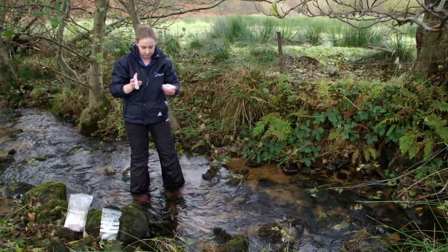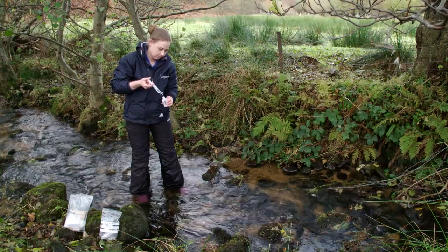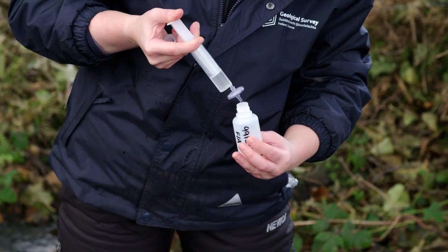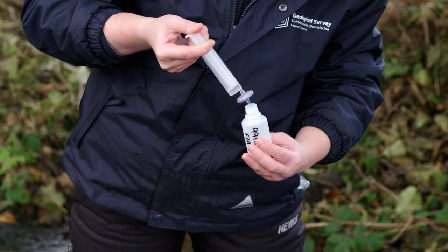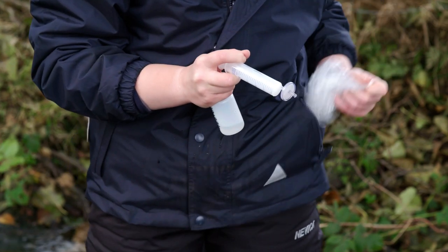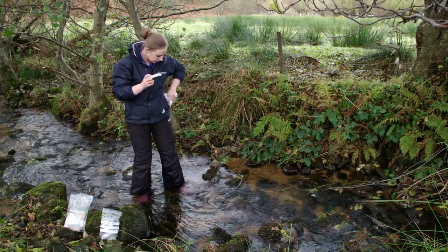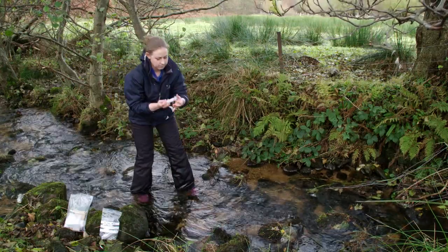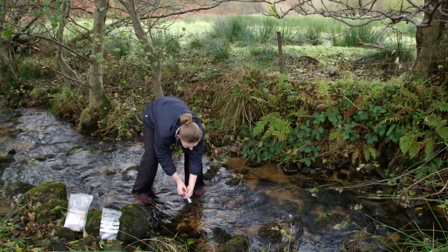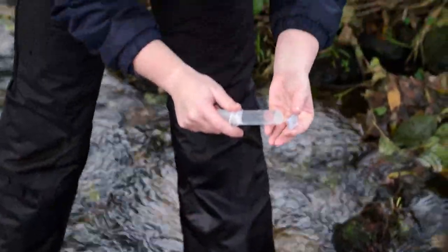Do not put the syringe, cap or bottle down onto a surface and risk contamination. Once the bottle has been pre-rinsed three times, you may begin filling the bottle with filtered water. When the syringe is empty, screw the cap back onto the bottle and return it to the polybag. It will take several syringefuls to fill the bottle. Remove the filter, taking care again to only handle it on the edges, and refill the syringe. Replace the filter and retrieve the partially filled bottle from the polybag.